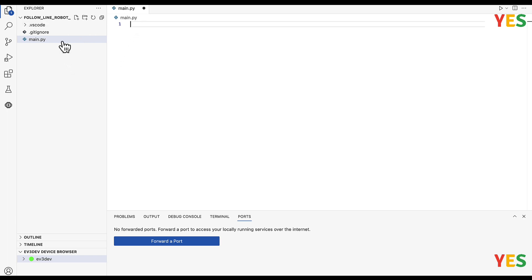And then just click it, go to main, and let's get going. So first we're going to do: from pybricks.hubs import EV3Brick. Just be careful with the capitalizations.